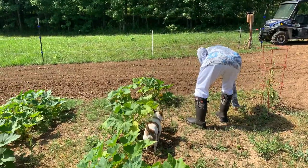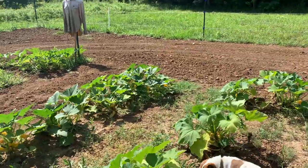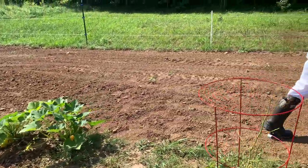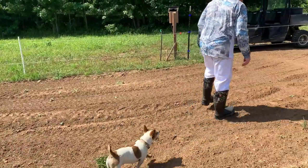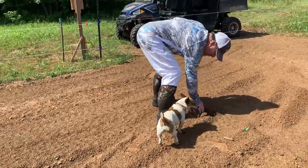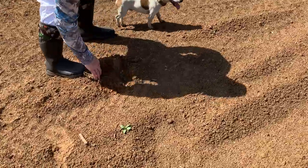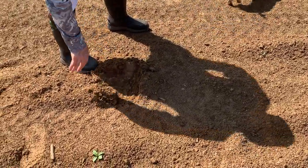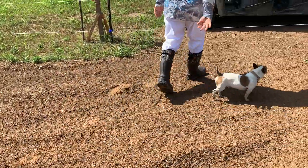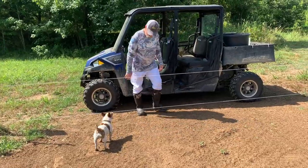It rained enough that the weeds are a little easier to pull this morning. Alright Pistol, you ready to go to work? Come on. How come you're not digging a hole this morning and checking? There's the dry — it has been dry for a while.